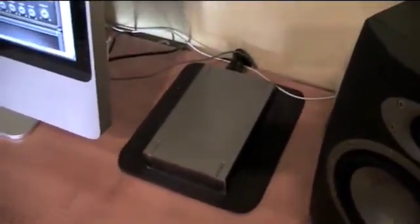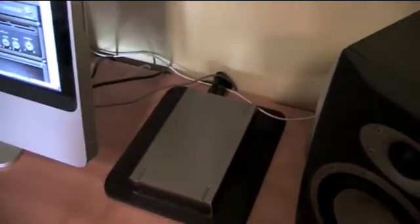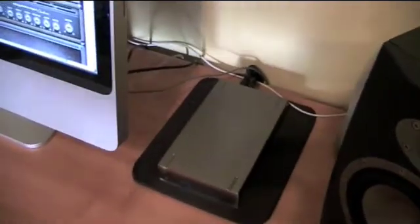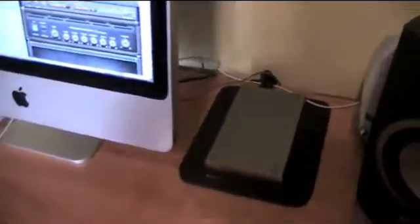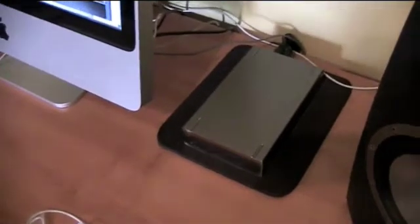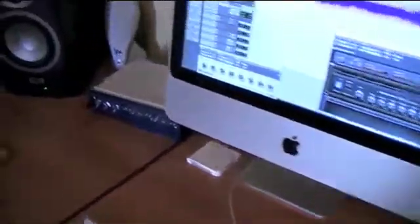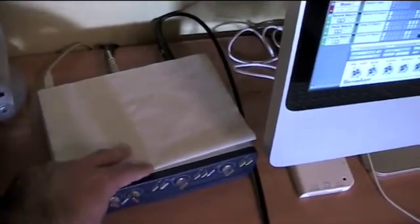Next, there's an external hard drive — you're going to need one if you're going to edit and record audio. I'm talking about GarageBand, but if you get a little more serious and start to work with Pro Tools or Logic, you need it. The size depends on your workflow, but this is just a 160 gigabyte LaCie FireWire 400, connected to my Mac.